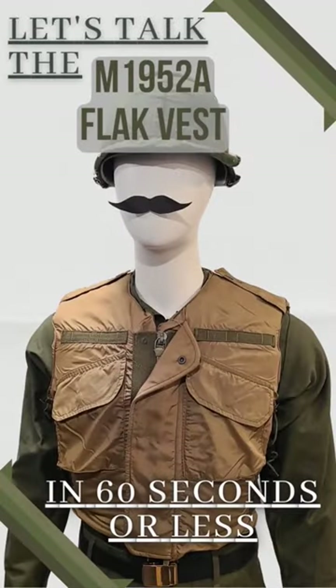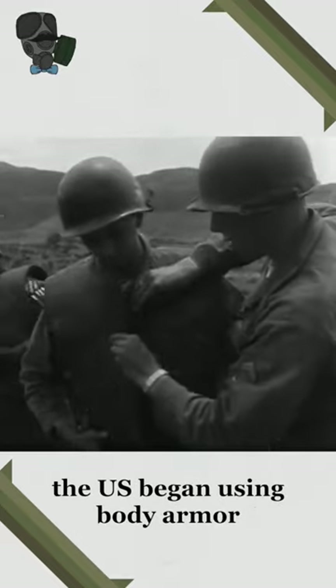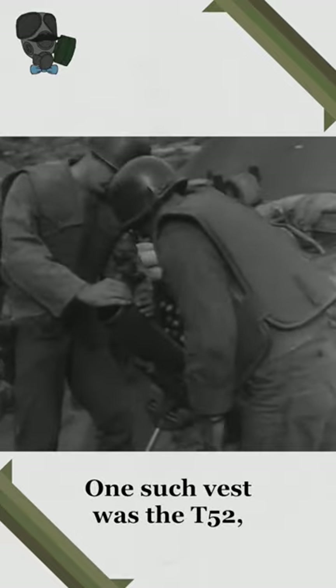Let's talk about the M1952A flak vest in 60 seconds or less. During the Korean War, the U.S. began using body armor made specifically for infantry. One such vest was the T-52.